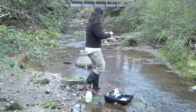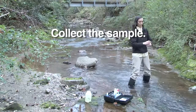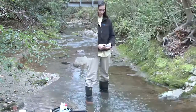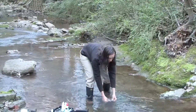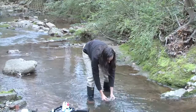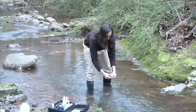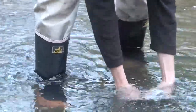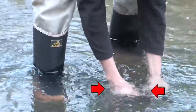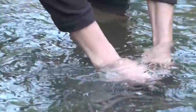She goes to the center of the stream where it's deep enough to get her sample. She faces upstream. First, she rinses the sample bottles with stream water, twice. Then she collects the samples. Watch how she submerges the bottles. When both bottles fill completely, she caps them under water. This step is important to ensure there are no air bubbles in the sample that will alter the reading.